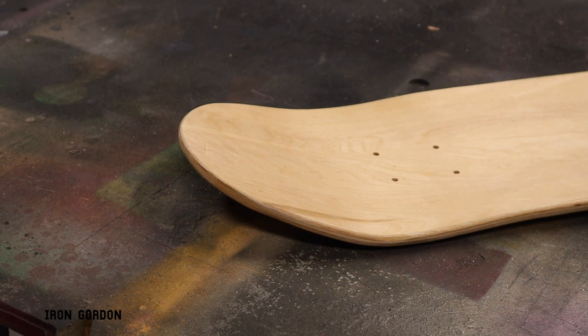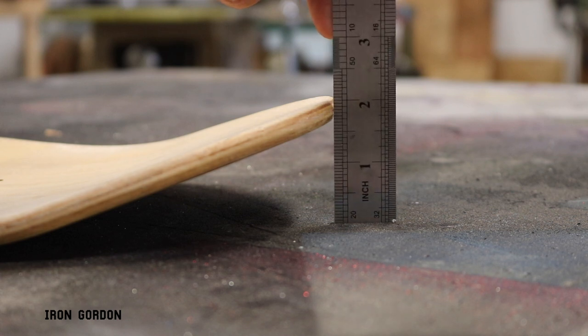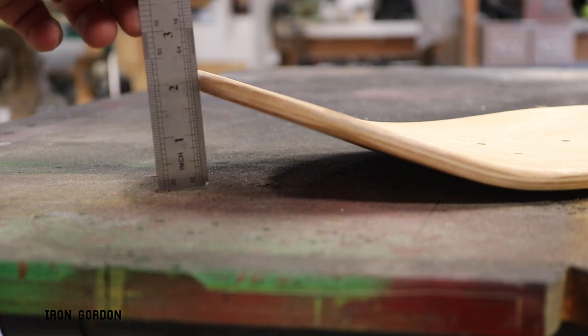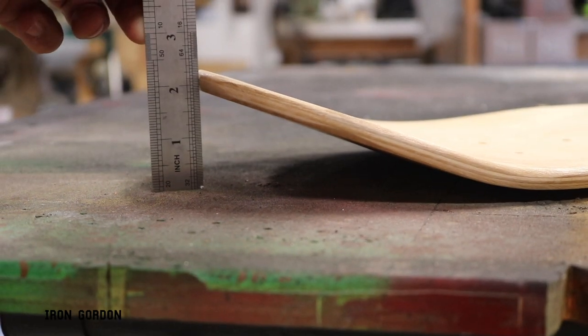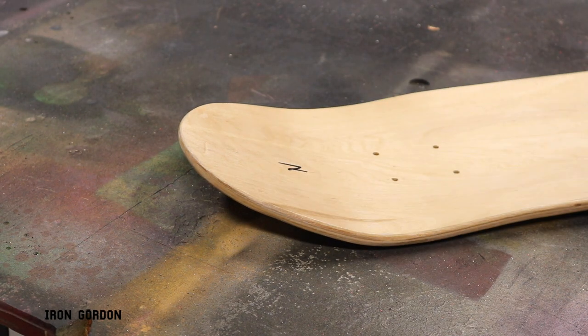The first thing we need to do is identify where the nose of the skateboard is. On most modern skateboards, the nose is going to be a little bit longer and a little bit taller than the tail. Just like you can see here — the nose is about a quarter inch taller than the tail. I'm going to mark this with an N so we can move on to our next step.